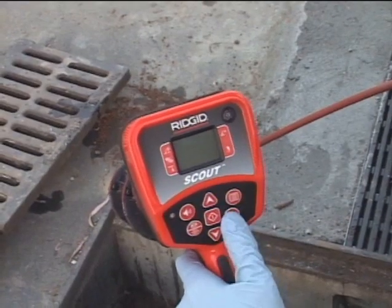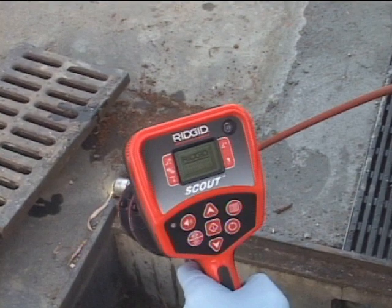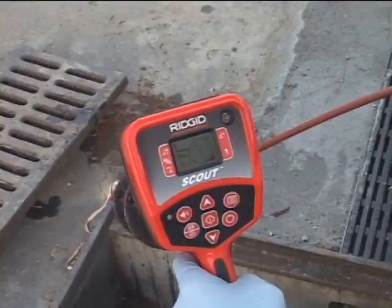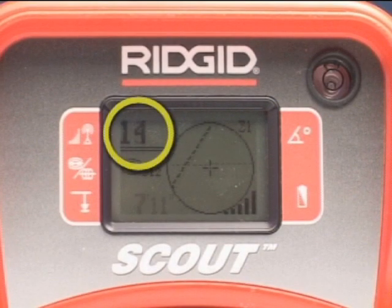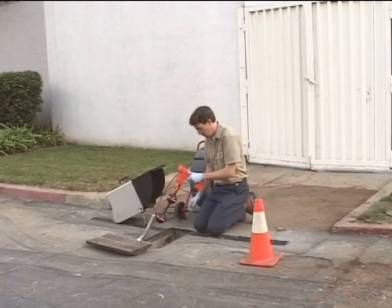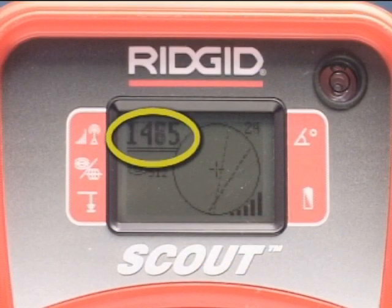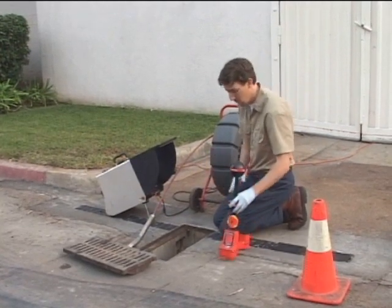We'll turn the receiver on, and when the operating screen appears, we'll use the frequency key to select a SOND frequency of 512 Hz to match our transmitter. We haven't activated the transmitter, and the receiver isn't registering a signal. This tells us the area is free from interfering signals that can reduce the accuracy of our locate. When we do activate the camera's remote transmitter, Scout registers a strong, stable signal. Our equipment is working, so we'll go ahead and put the camera in the line.